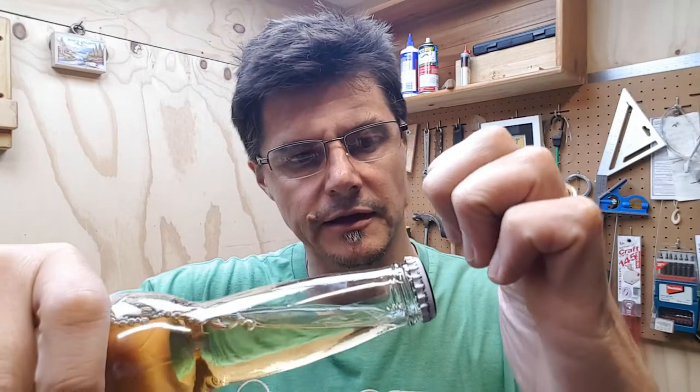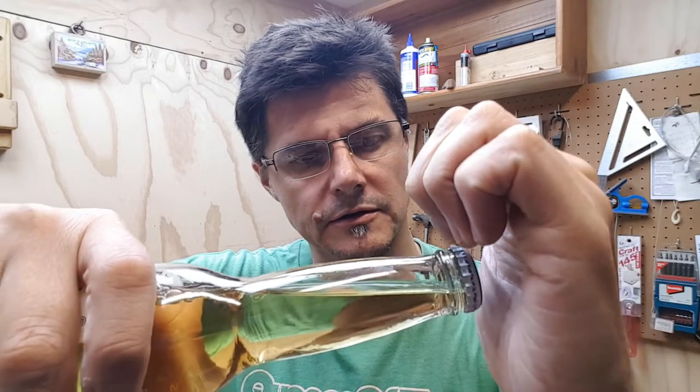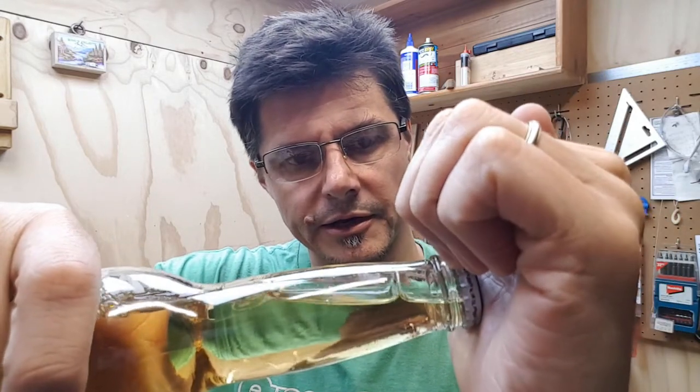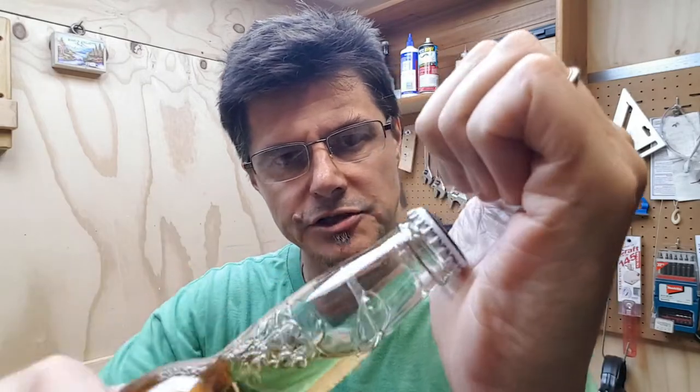I'm going to move on now to making the actual mechanical opening device, and that will consist of a kind of a hook type of arrangement where you put the lip of the bottle cap under and use leverage and just pop that cap off.